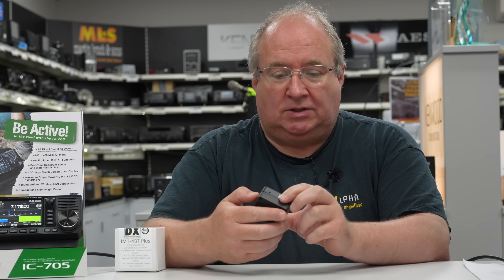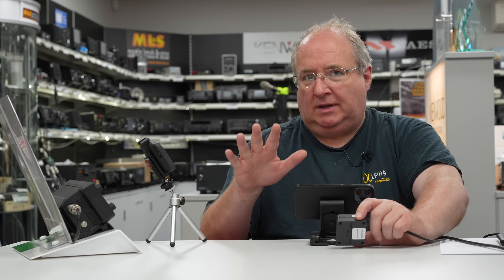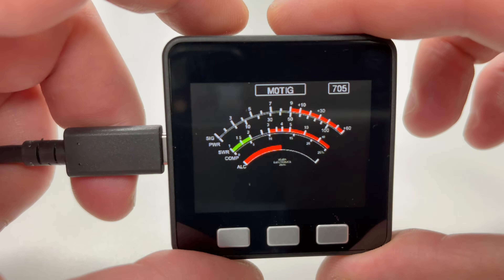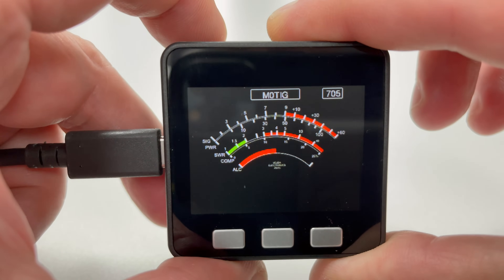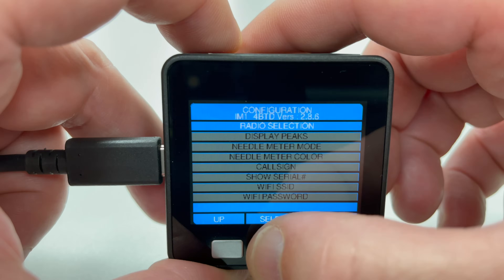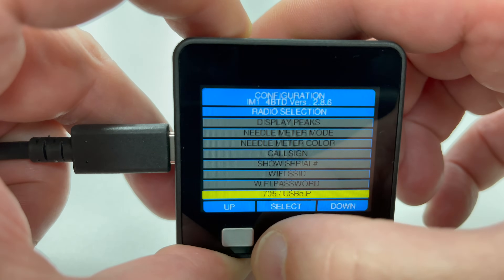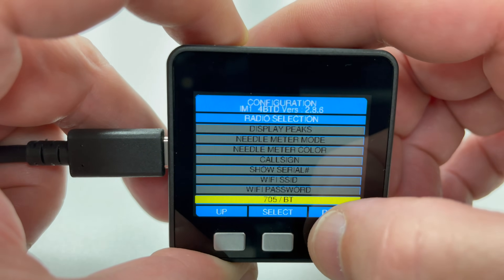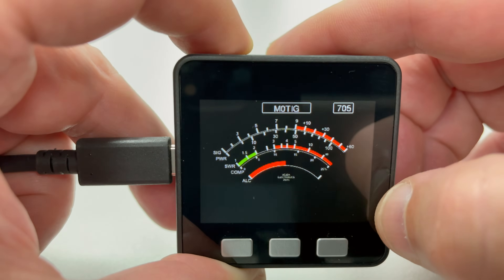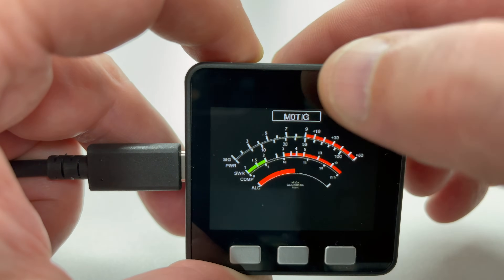The meter itself is really, really useful, so let's have a look at the display and I'll show you how to use some of the menu. We've got cameras on just about everything. First, a quick look at the meter — we're going to press the middle button and scroll up and down the menu until we see the radio selection. Press the middle button there, and then scroll up and down using the side buttons until we select the 705 connected via Bluetooth. We say 'select,' the meter will turn off and should come up with '705' in the corner, with a little Bluetooth light flashing on the side.